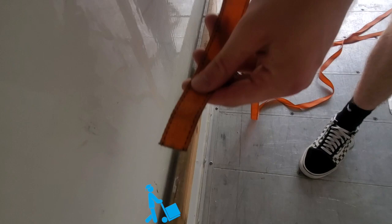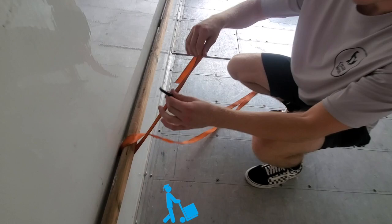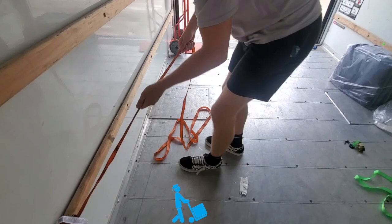I take the end of this that doesn't have the hook — through the top, it's just a little easier to run it through. I'm going to grab my hook, find the hole, run it through, pull it, get it tight. That's not going anywhere.